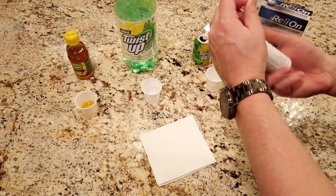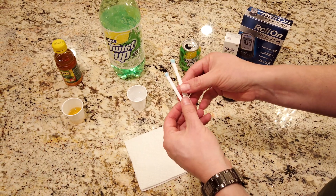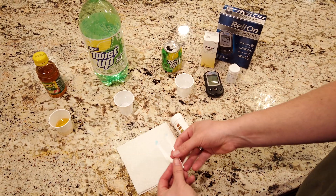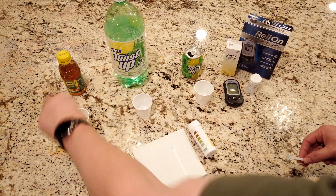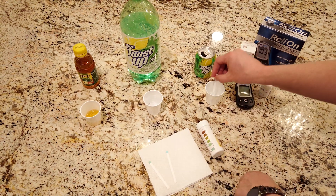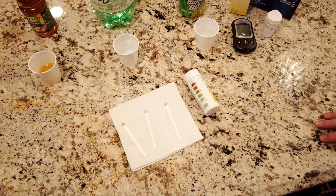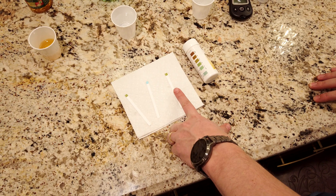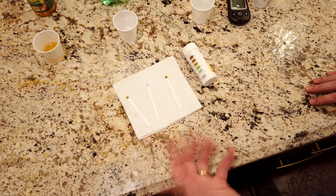So we've got three of the Diastix, and they've got this nice handy graph on the side. You can actually cut these in half lengthwise if you really want to, so that you can use them more times. So I've got the apple juice, the diet soda, and the regular soda here. I'm just going to dip each one in, shake it off, and set it down. After a couple seconds, they start to change color pretty quickly. The ones that are not diet get dark really fast and will continue to get darker and darker, whereas the one that's diet stays the same color.